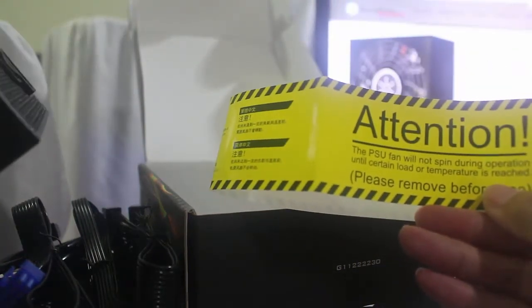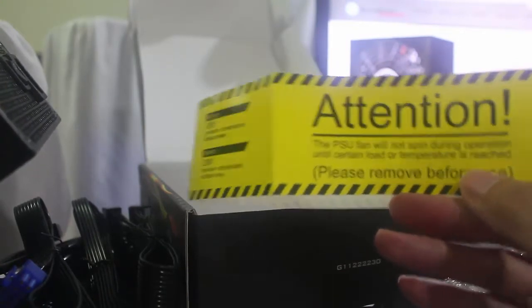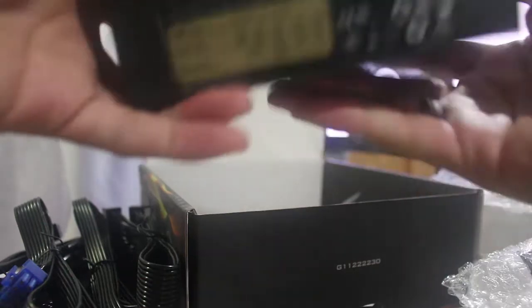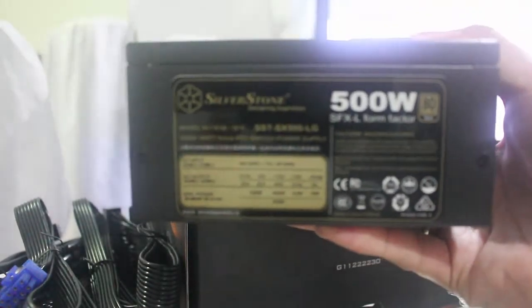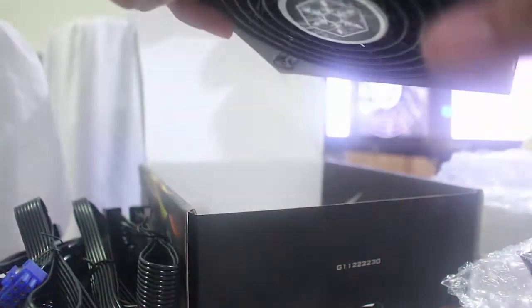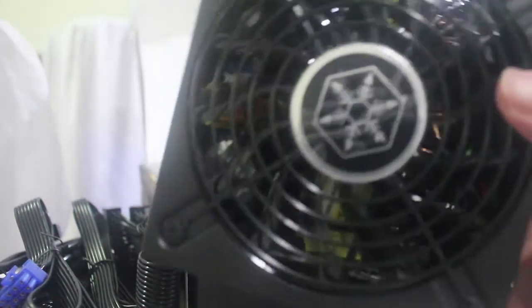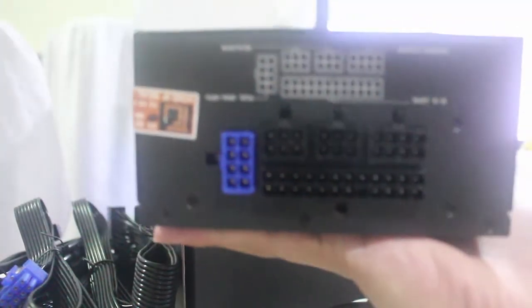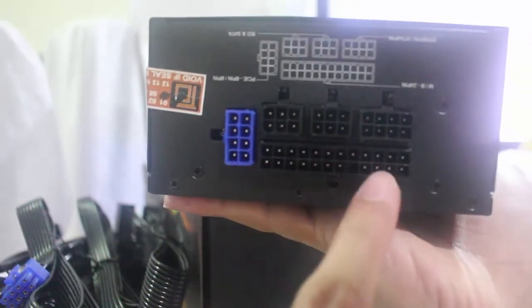It says here that the PSU fan will not spin during operation until a certain load or temperature is reached, so this is semi-fanless. And this is the actual power supply itself. You've got here the power button on the side, the connector for power connection, and this is the fan itself. It's very small — somewhat larger than the 450W, but still generally small compared to regular ATX power supplies.